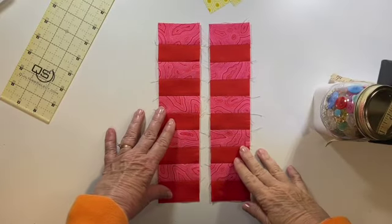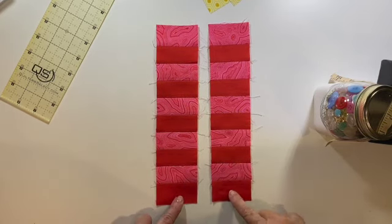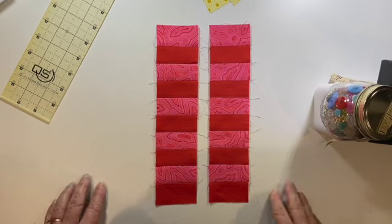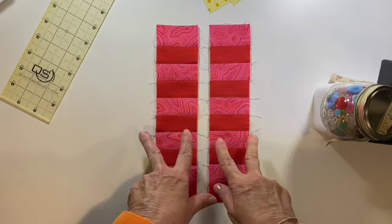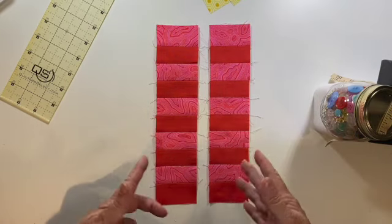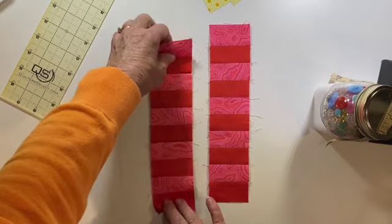I'm going to go take it to the ironing board, press each piece open, start at one end and work my way to the other. I'm going to double check my measurements — the height will be consistent, but the length is what we're concerned about. Double check the measurements in your book and let's press these seams open. Here are my two sets of strips — make sure you square up your block, your width should be just fine. Just double check that length, but that one is ready to go.